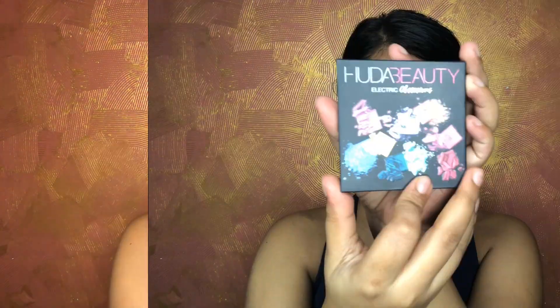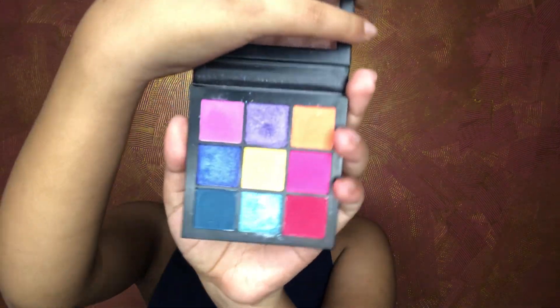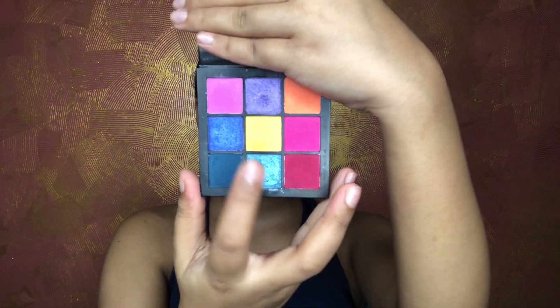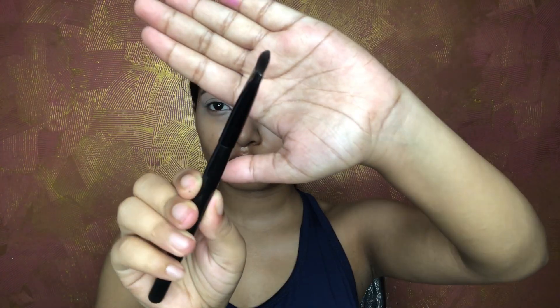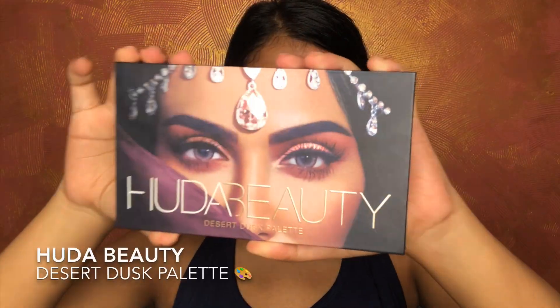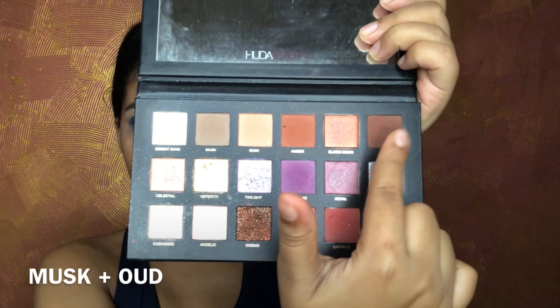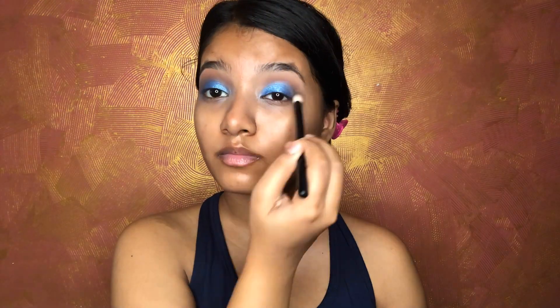For the eyes I'm using the Huda Beauty Electric Obsession Palette, which has amazing shades. I'm taking two shades together and applying them on my lids with a tapered brush. Then I'm using the Huda Beauty Desert Dusk Palette for my crease, picking two shades and applying them to the crease.